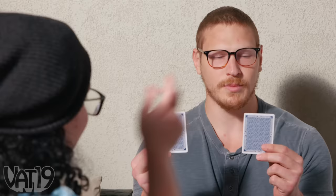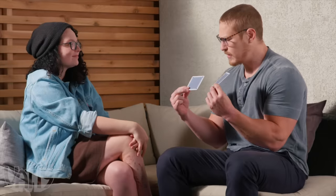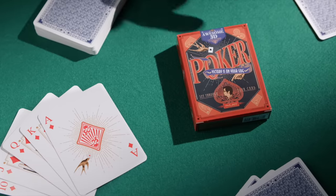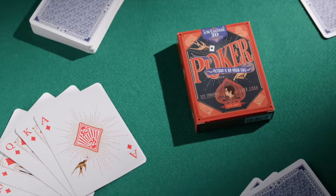But this is a trick to show off to your friends. Five of spades and seven of hearts. How did you do that? Because she's a witch! Get the deceptive deck of 3D playing cards and hundreds more curiously awesome gifts at Vat19.com.